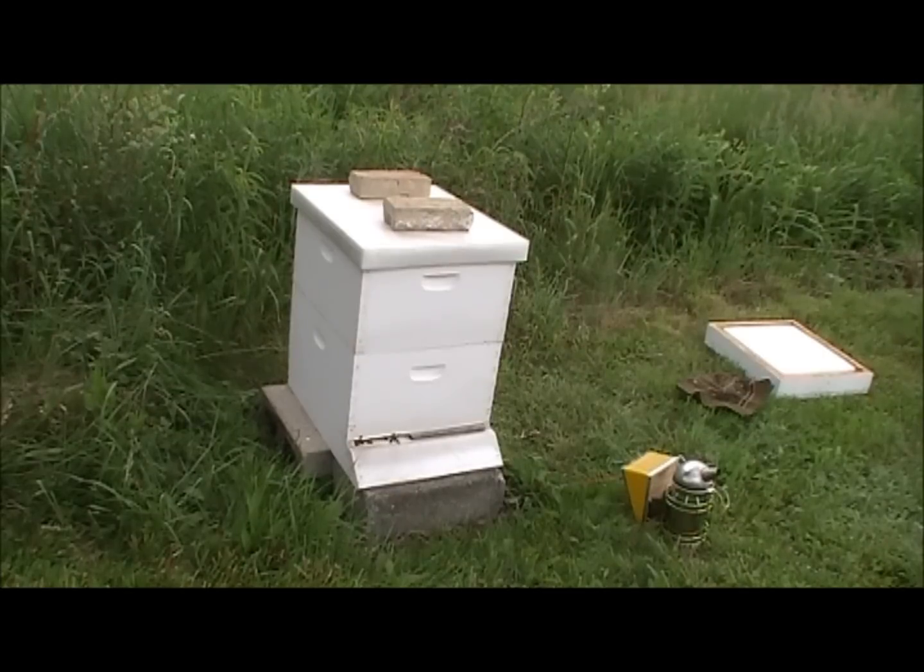Part of the problem is they were storing a lot of nectar and material right in the center of the brood box where the queen should be keeping her brood, and I think that's limiting the amount of area she's allowed to lay eggs.